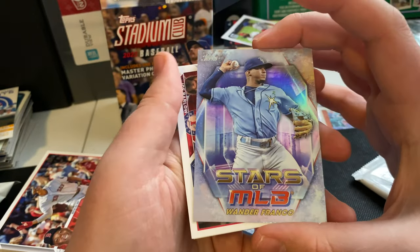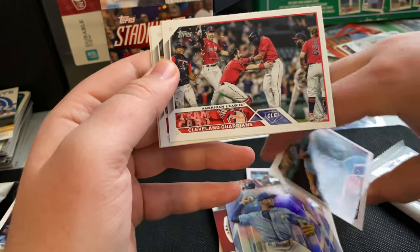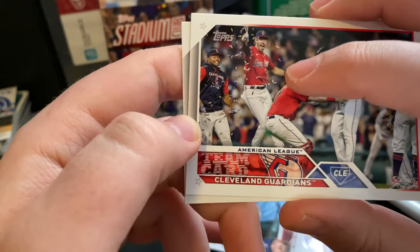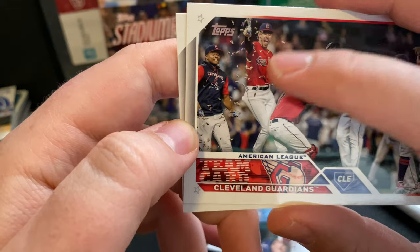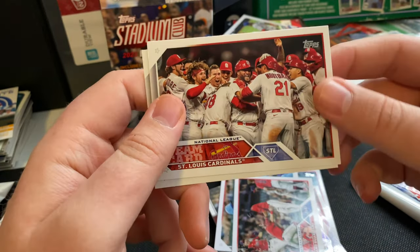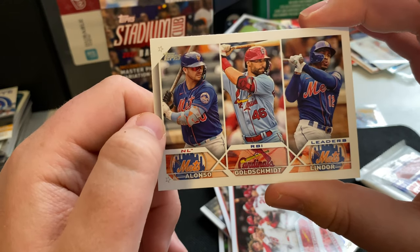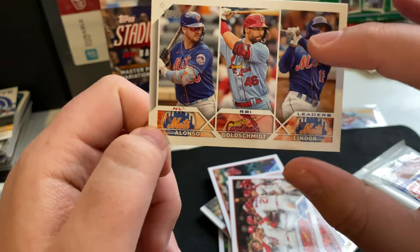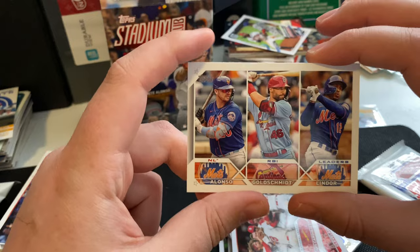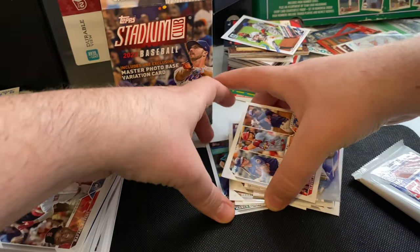Wander Franco, Stars of MLB — very nice. Joe Barlow with the Rangers. I like how all the team cards are really having these great celebration shots — you can even see what looks like bubblegum flying around in the air. I love these celebration photos, those are always the best. Got one for the Cardinals too. NL RBI leaders: Pete Alonzo, Paul Goldschmidt, Francisco Lindor. Will be interesting to see how the Mets do this year after all that spending — two of the top three RBI leaders last year, so can they make the next step and maybe bring home the World Series? That's pack number six.